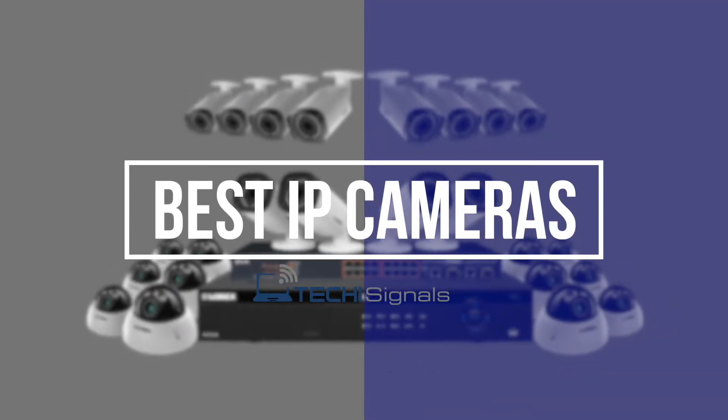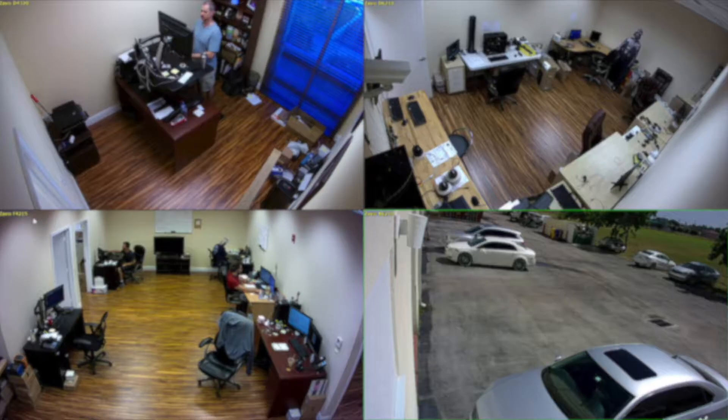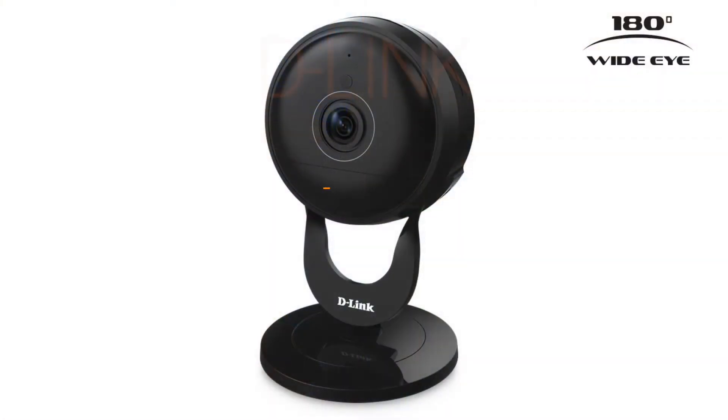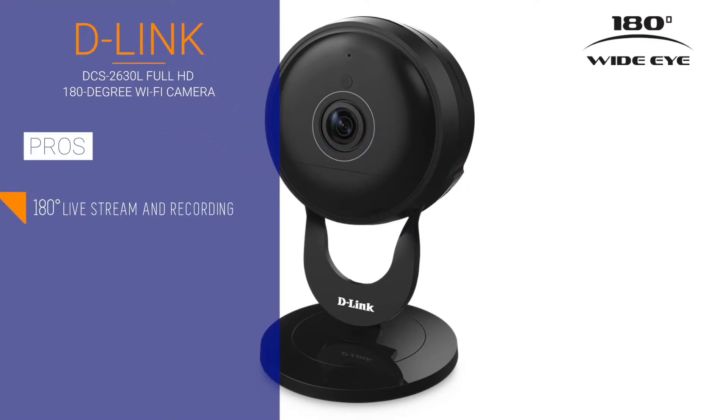Buying a full-fledged home security system can be very expensive these days. So how do you keep an eye on your valuables and your business premises? If you're the type of person to set it and forget it, then you would definitely need an IP camera with the largest possible internet storage.